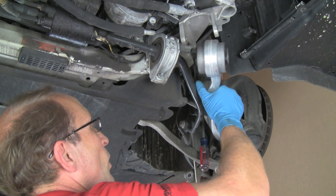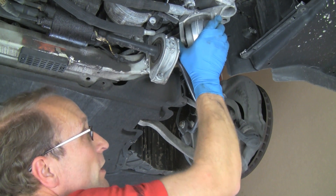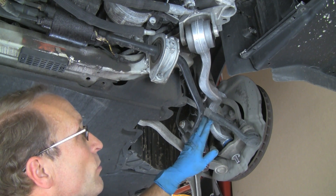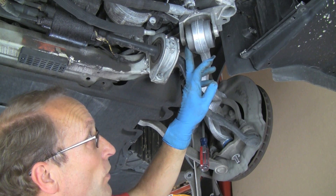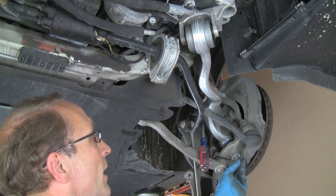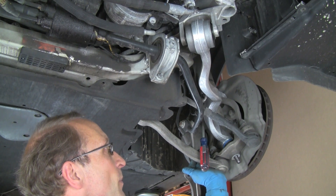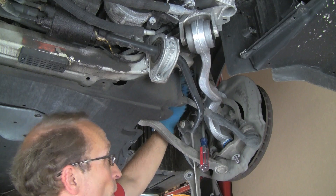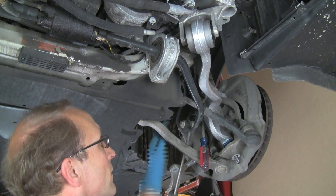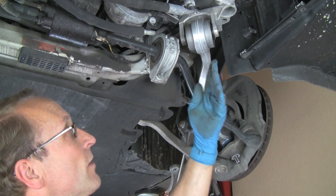We'll slide the new arm up, get the ball joint down into position, and get the bushing up in the bracket. We'll put the bolt through and initially just put the nut on — we do not tighten this until we can compress the suspension. This bushing can't be tightened until the suspension is at ride height. Once we're done with everything, we'll leave that bolt tightening for last. We'll push up the suspension using a jack and then tighten the bolt. For now we'll get the nut on, get the through bolt in, then put the shock back down into the clamp, and put the through bolt through along with the sway bar bracket.